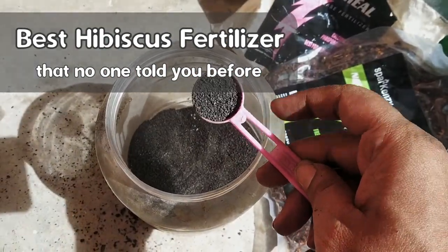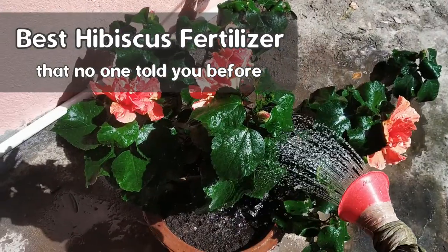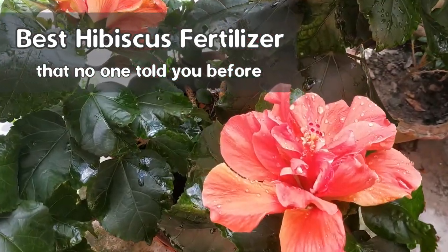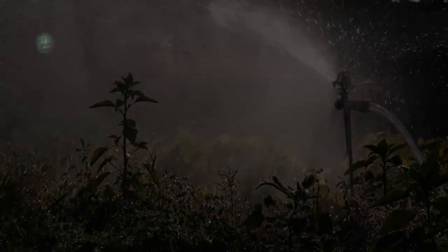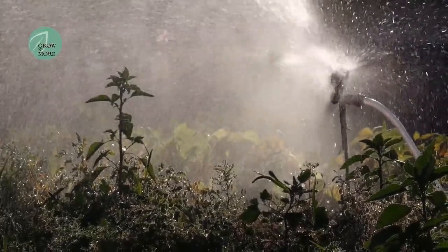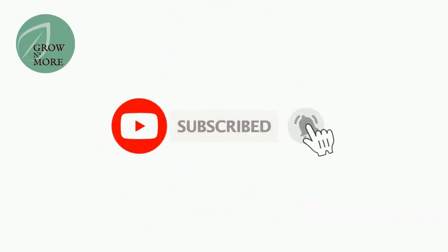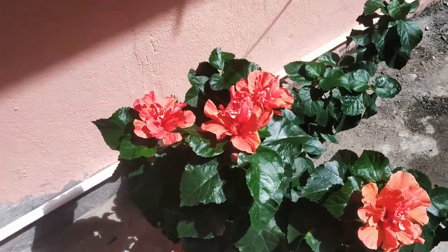All these things will be covered in this episode — it will be very informative for you if you are a hibiscus lover. Welcome back to my channel Grow and More. In today's episode, we will learn all about fertilizing your hibiscus plant.